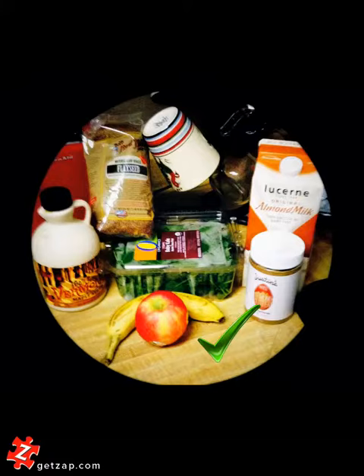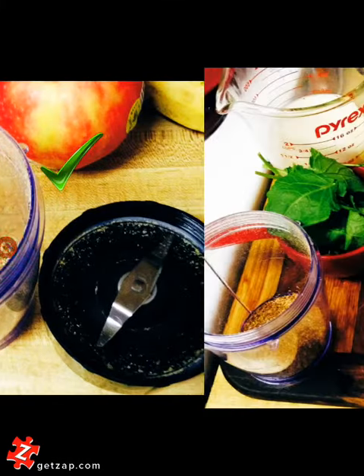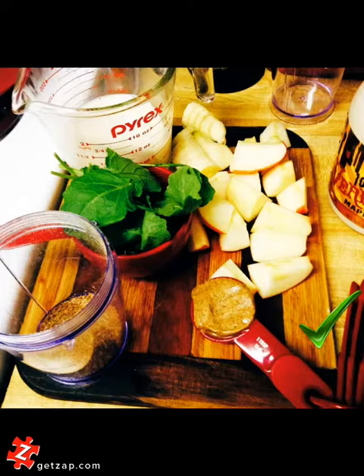It's actually supposed to be an ingredient, but since there's maple in the almond butter, I probably won't add as much. So first I had to grind up my flaxseed — check. Then I got all my other ingredients prepped: banana, apple, kale, almond milk, ground flaxseed, almond butter, and then the maple syrup on the side there, just in case.